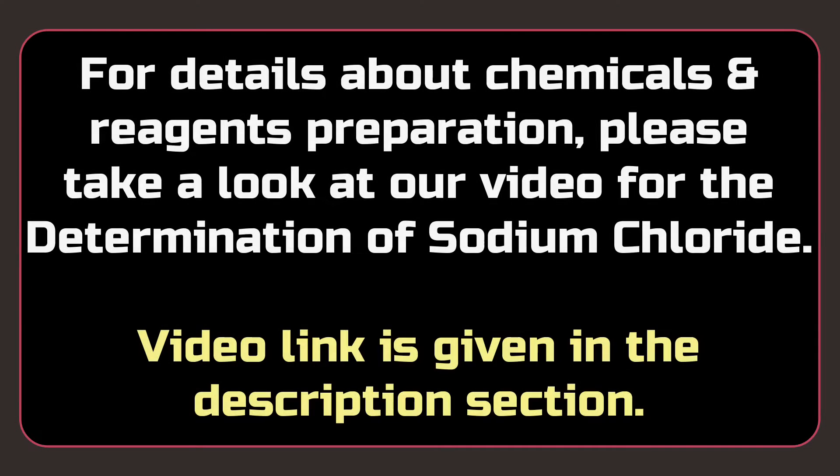For details about chemical preparation, please take a look at our video for the determination of sodium chloride in table salt sample. The video link is given in the description section.